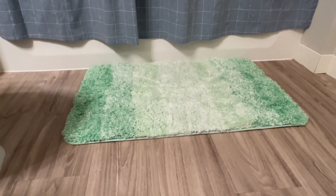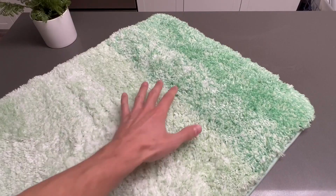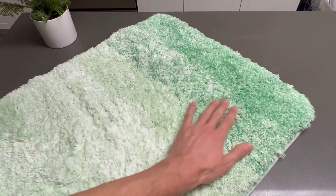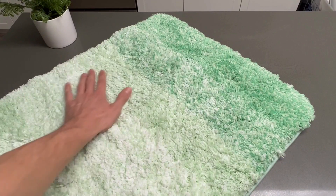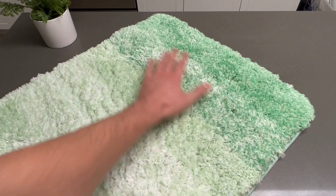So let's get this thing under the light and take a look at it. First things first, the color — it's an amazing green. It's got this light green and the darker green. It really adds a nice contrast to your bathroom, unlike the other mats that I've had before.